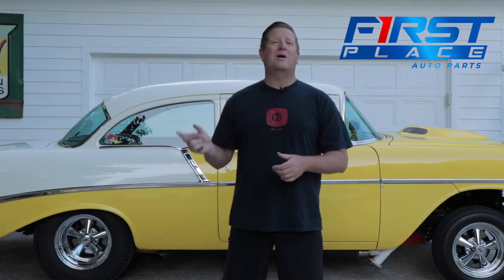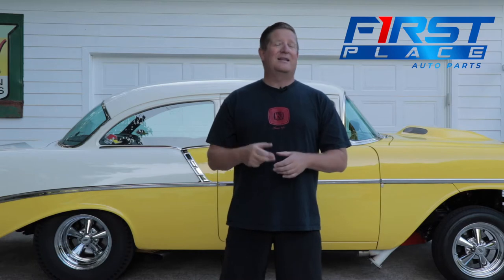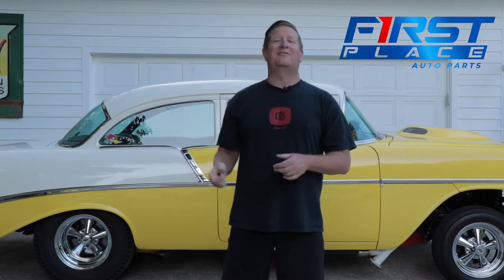So today's video, we're going to take a walk around my car, show you some of the things that I've done to make it unique, and I'd love to hear your comments on anything that you've done differently. So let's go ahead and get started, see what makes this beast tick, and start walking around.